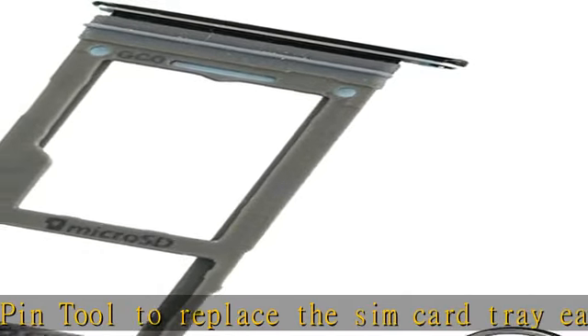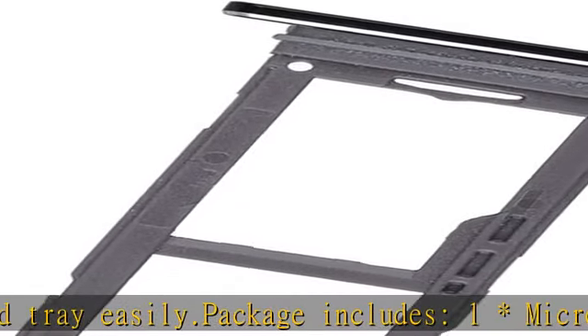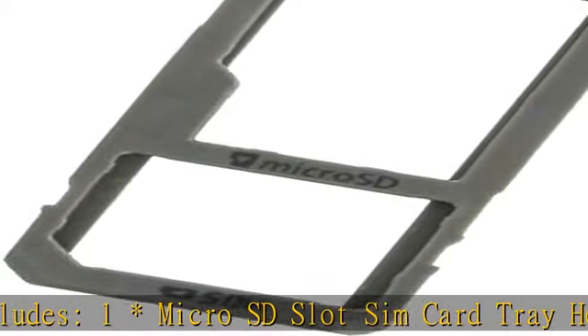G950U, G950A, G950P, G950T, G950V, G950W, G950R4, etc.